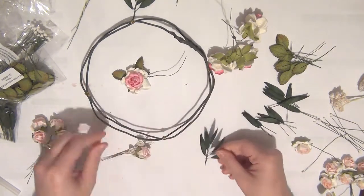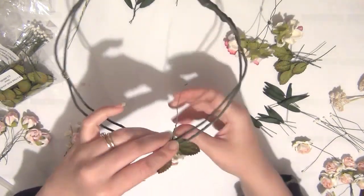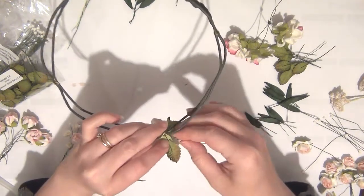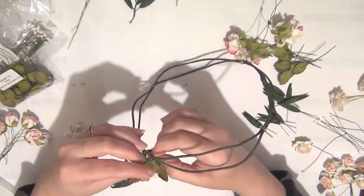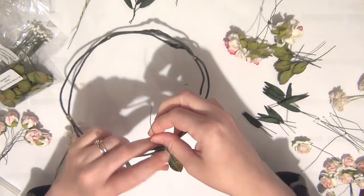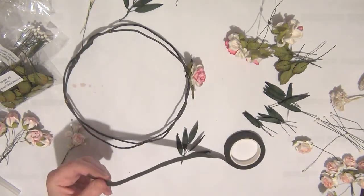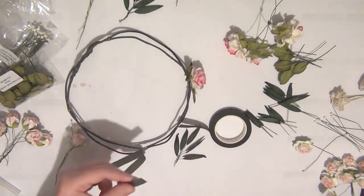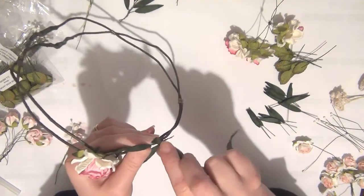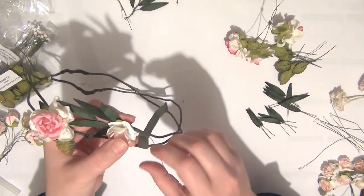For the larger flowers I'm going to wrap them around over the wire already on the headband, which will cover up that wire. I'm just going to wrap this around the headband — if you find it easier you could use glue to attach these flowers. I'll take a small piece of florist tape to hold the leaf spray in place, wrap that around, and then place a flower on top.